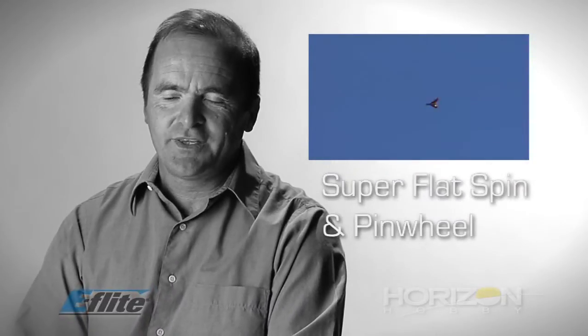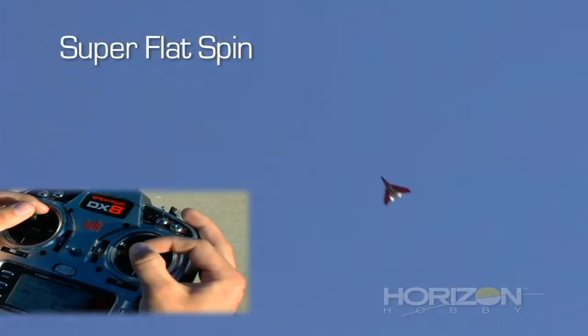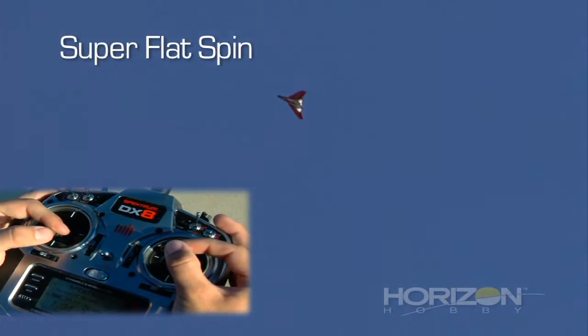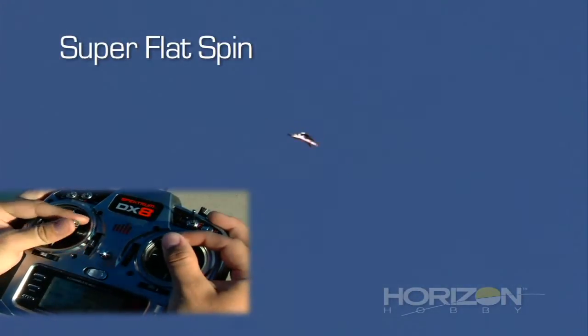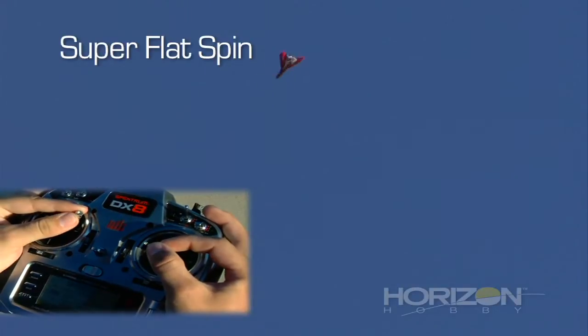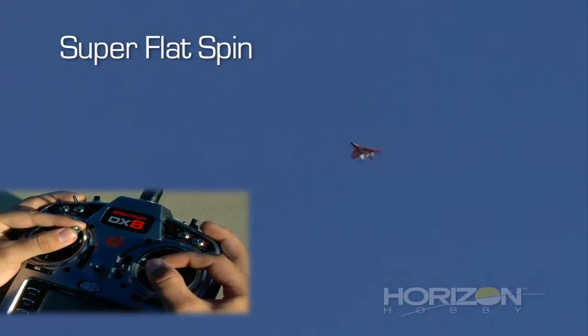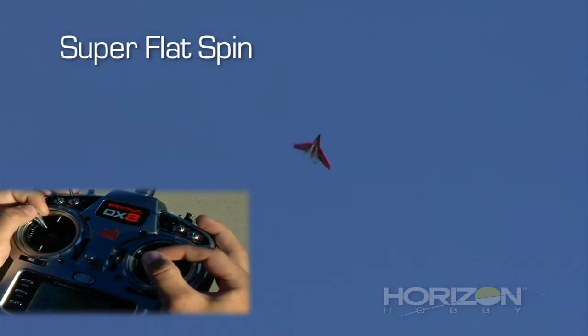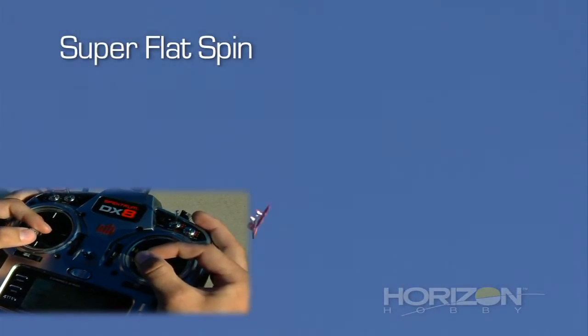In the box of the airplane, you've already seen a couple of maneuvers described, like the super flat spin and the pinwheel. We're coming in for an inverted super flat spin: right rudder, start pushing elevator, stall, add rudder, power on. Neutralize everything — stay on rudder, stay on power. Now exit. Make sure not to snap when you exit. Power off and glide out.